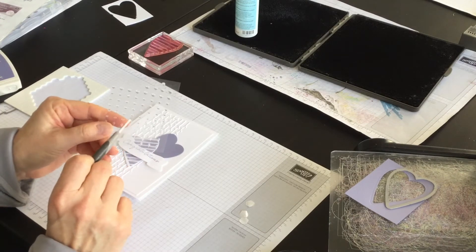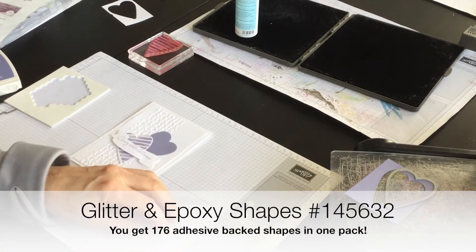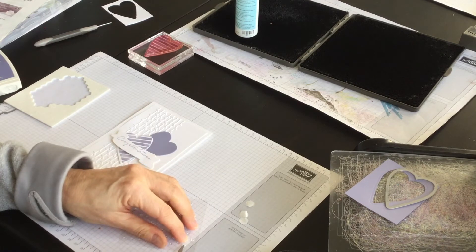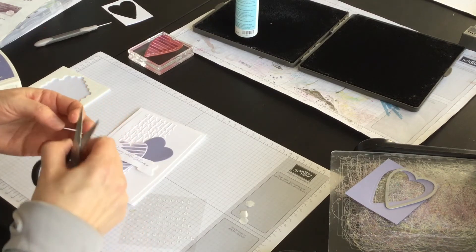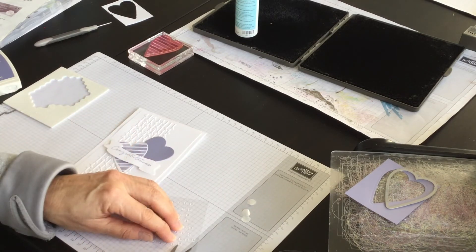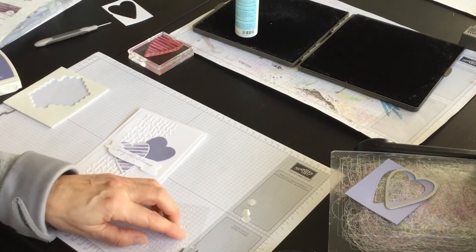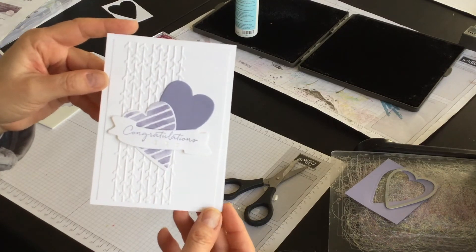The last detail I'm going to add is some of these glitter epoxy shapes, because I love the idea of a sparkly wedding. Let me see if I can get underneath — maybe I'll use my scissors. Every wedding should have a little bling. And there we go — my card is done and ready to send off to somebody special.